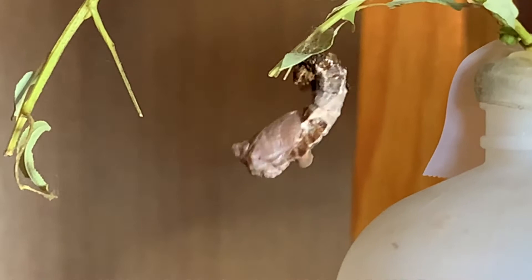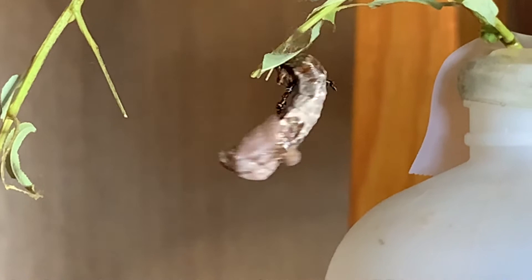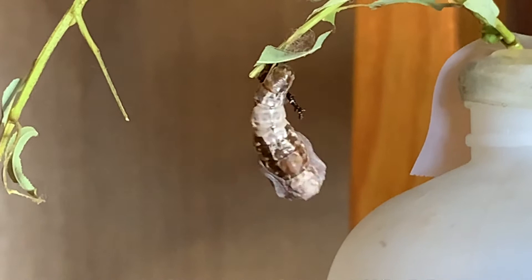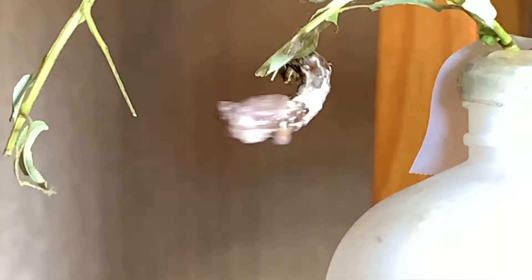Very few people have sat and watched this like this. This is what a butterfly goes through — every single butterfly that makes its chrysalis goes through the same process trying to get that skin off. He's calmed down here for now, the skin hasn't fallen yet. Oh, there he goes — he wants it off.